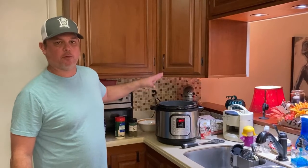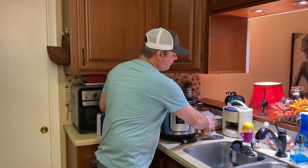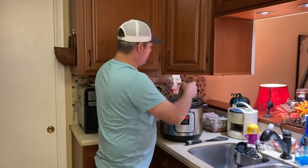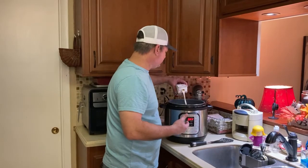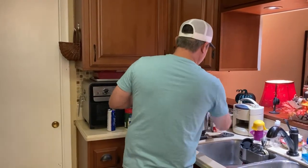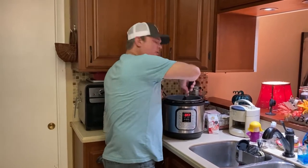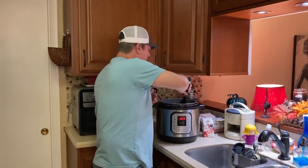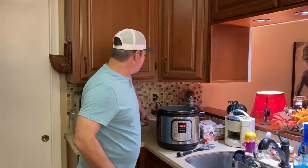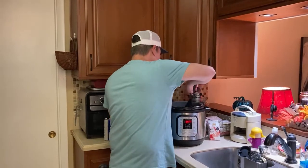I sautéed the noodles for a few more minutes afterwards to soak up any excess liquid. Now take your cream or half and half and just add enough to get the consistency of cream that you like — that was about maybe an eighth of a cup. Looks good and creamy. Now here come the shrimp — put them back in and mix it all around.